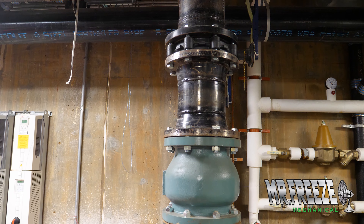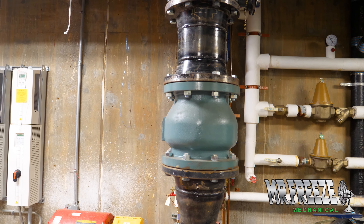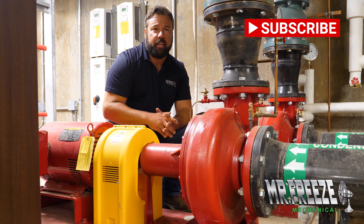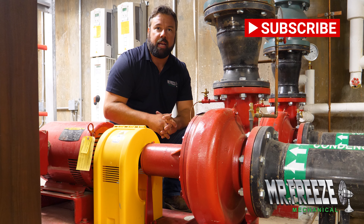These are set up so you can walk up to them and read your pressures, your temperatures, and your flow rates. Staying on top of these will ensure longevity and maintenance-free operation.